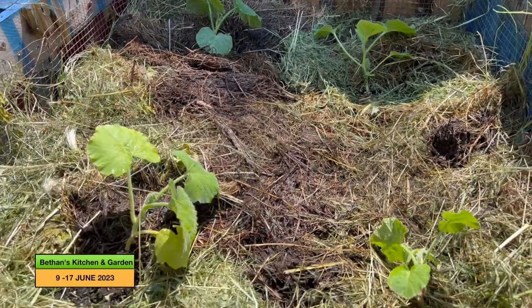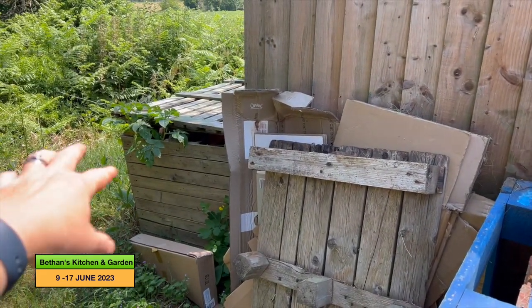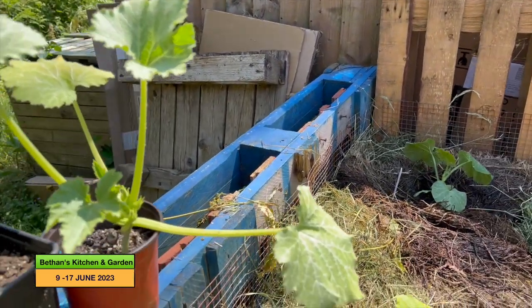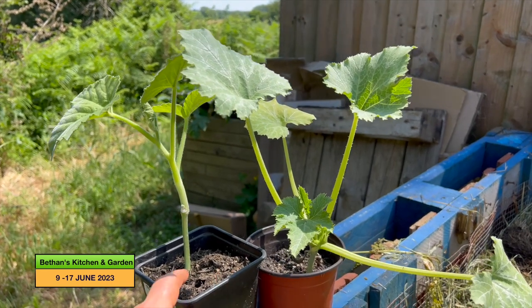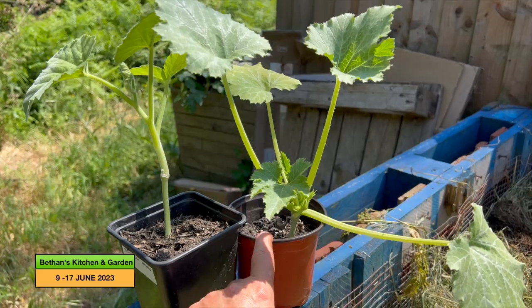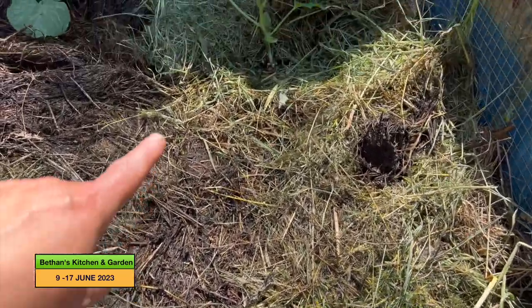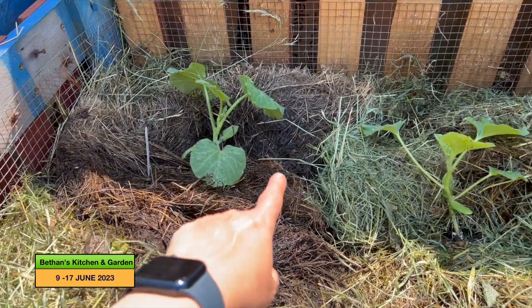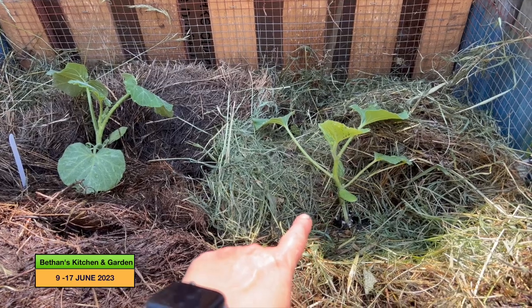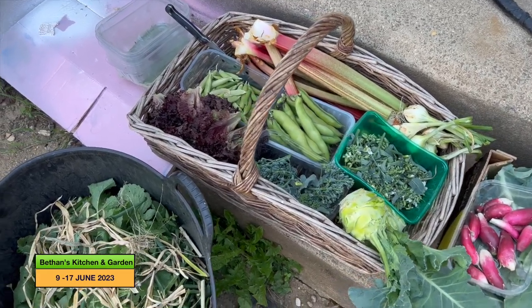Here are my spare squash plants. I was talking to one of the mums at school this morning and she was having trouble with her courgettes, so I said I'd give her two of mine — she's having one of my tromboncino and this green stripy courgette. That's left me with one tromboncino, one butterbush, one possibly Turk's Turban or butternut squash, and one butternut squash. That is all my squashes planted up now.